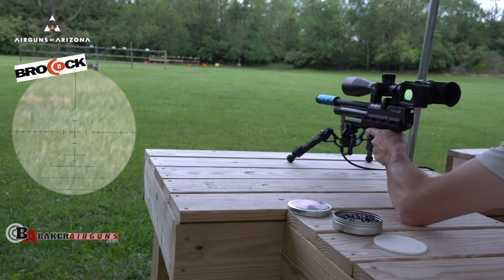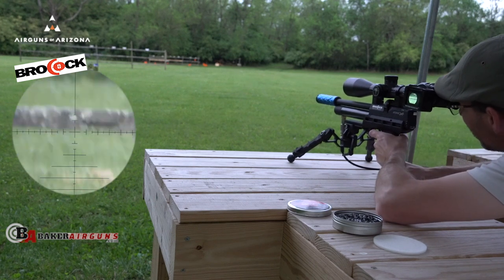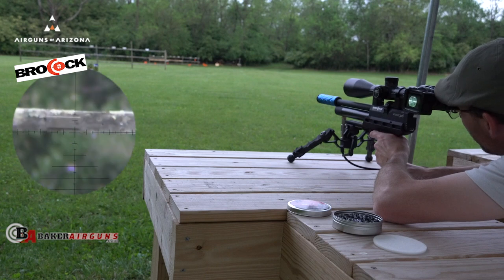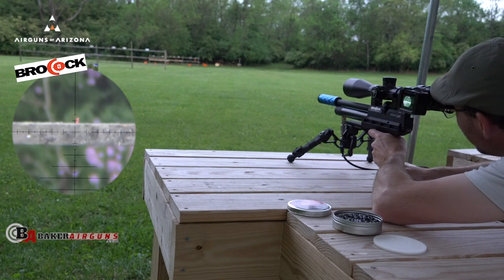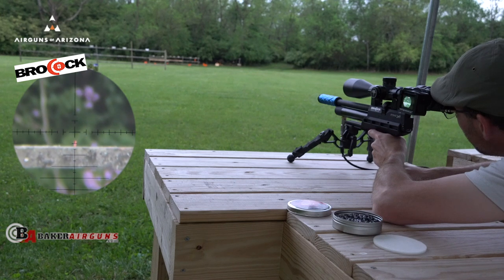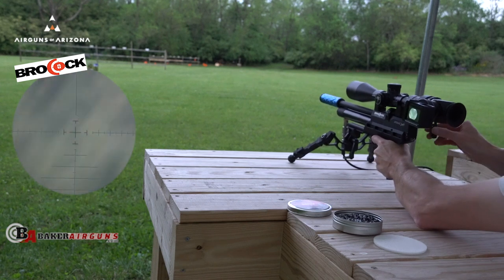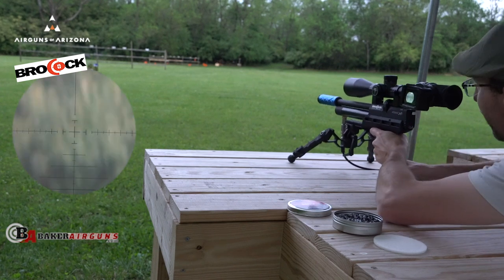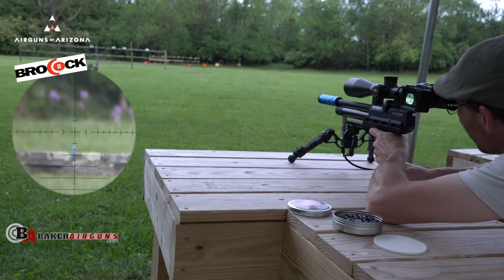I've got a piece of chalk out there — I don't even know if I can see it. I don't know when I hit it. Oh, there it is. Right underneath of it. I got one more out there I think. There it is, look at that.